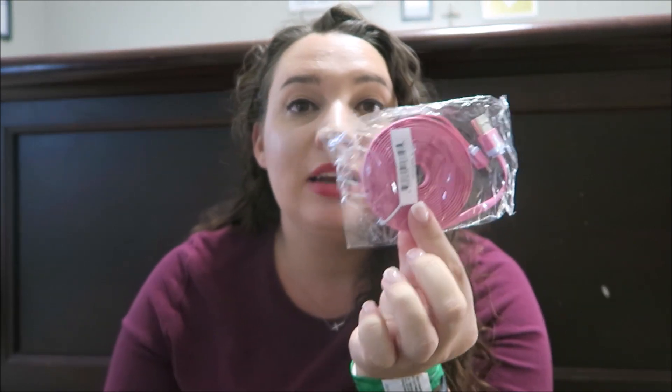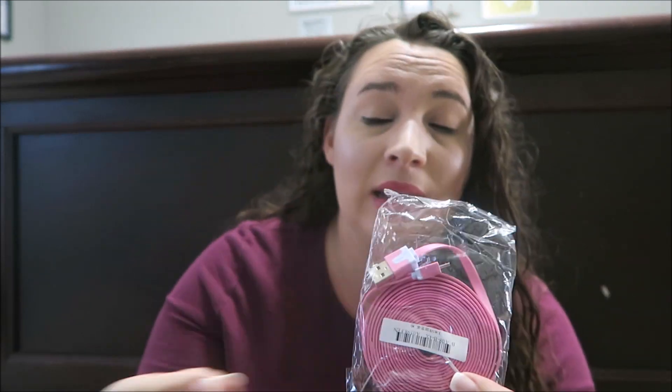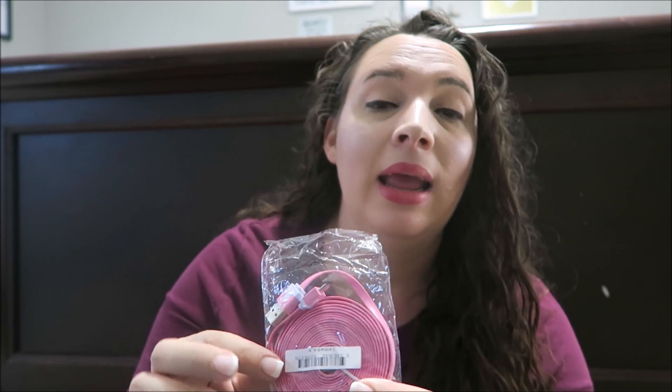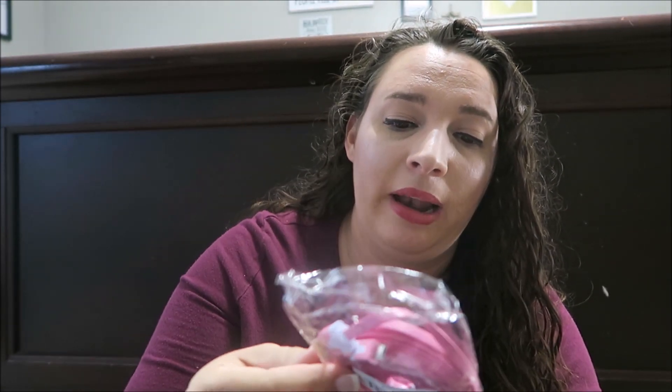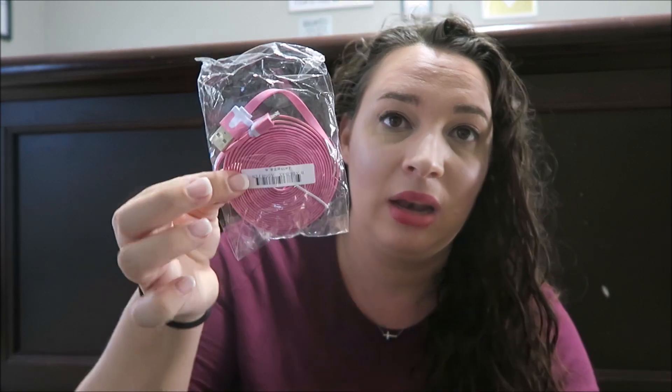This is something my kids already claimed as well — it's an extremely long flat charging cord. I'm not sure if it's a rapid charging one, but it's super long. This one is going to be mine; I'm going to plug it in next to my bed because I like to read and charge my Kindle at night. It's got to be at least three to four feet — and I like that it's pink, because typically I have black chargers and I lose them.